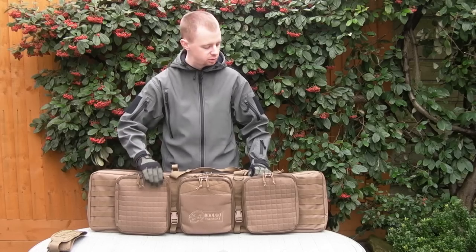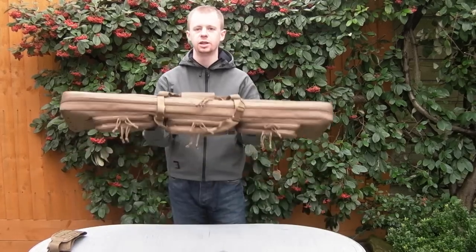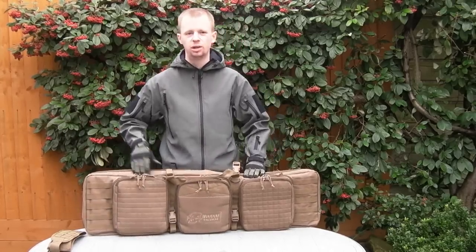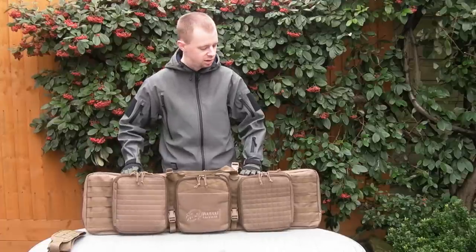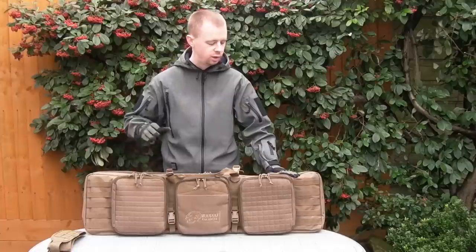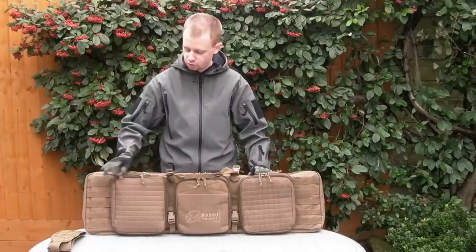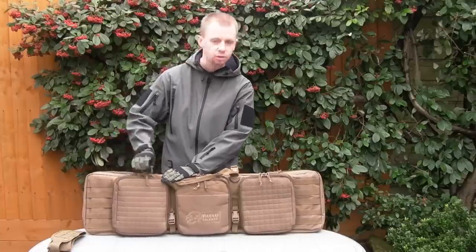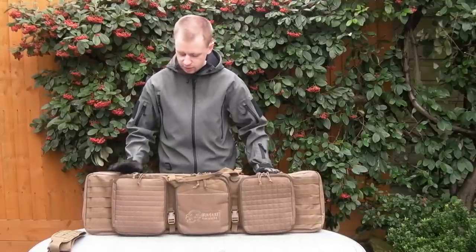The zips, which there are a lot of, are really pretty chunky, nice and strong, just what you want to see. You don't want little pissy zips like you see on a pocket on a cheap jacket - when it comes to a bag like this, they've put really good-sized zips on them. Paracord pulls on every one, nice and easy to access.